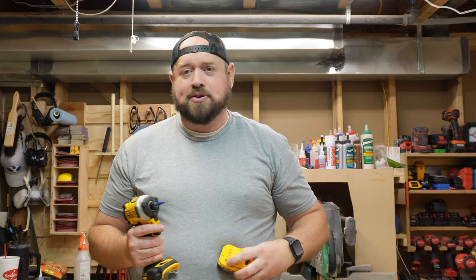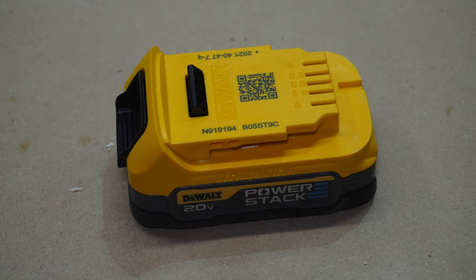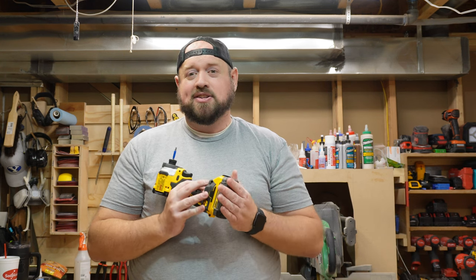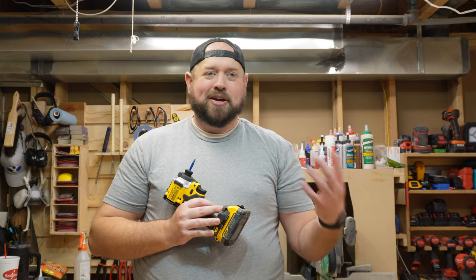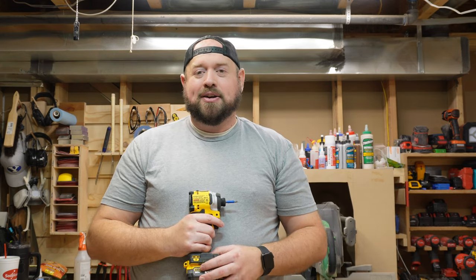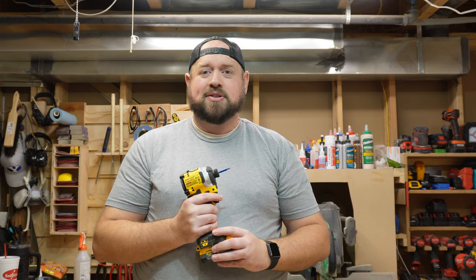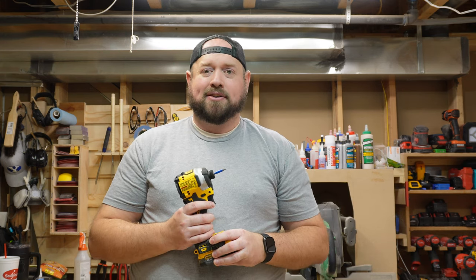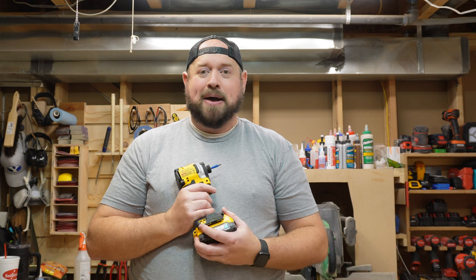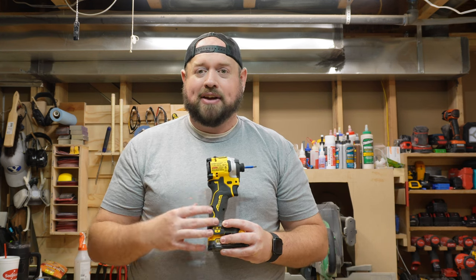Today I'm running this on the new DeWalt PowerStack battery. PowerStack is their new lithium polymer battery type — more of a stack cell instead of the round cylindrical cells you're used to, and it comes in a nice compact size. This is a 1.7 amp-hour battery, a little smaller than what you might expect — DeWalt basic tools come with a 1.3, and stepping up you might see a 2.0. It's going to deliver power more similar to their bigger batteries like a 5.0, just without that runtime. They've also leaked a 5.0 PowerStack battery coming out sometime next year, and I'm really excited to see how that compares.